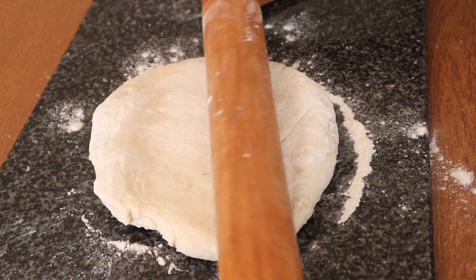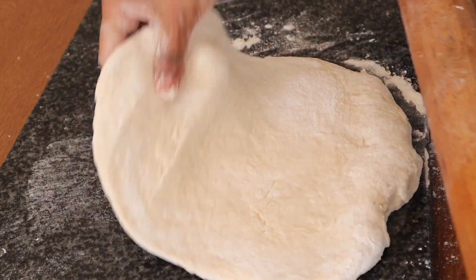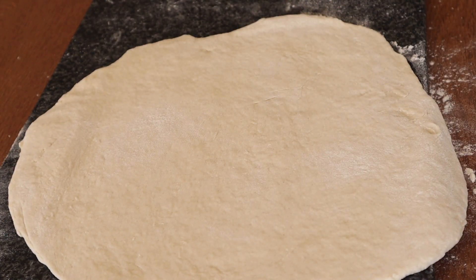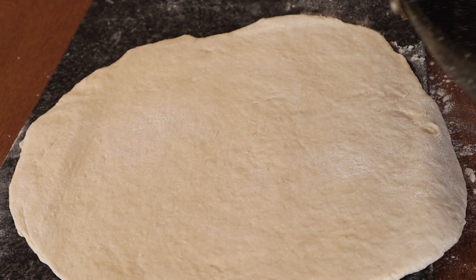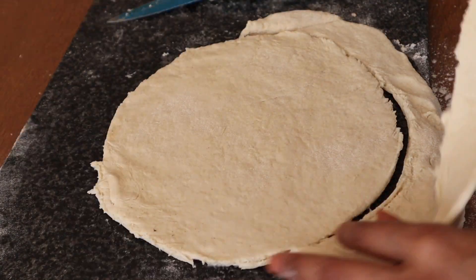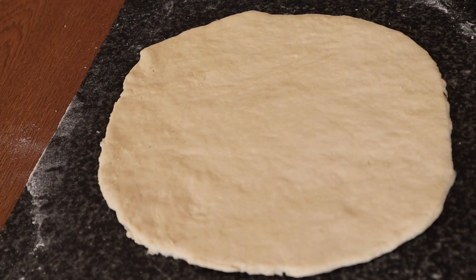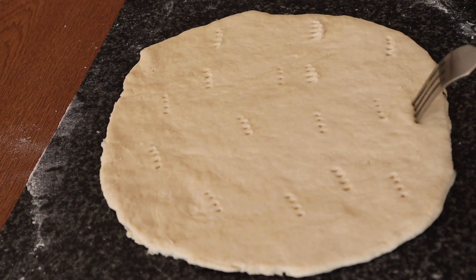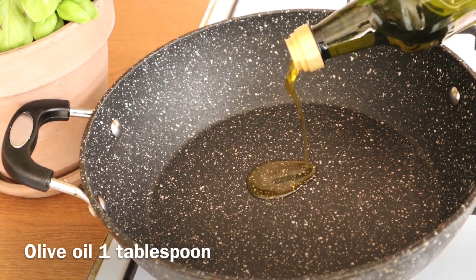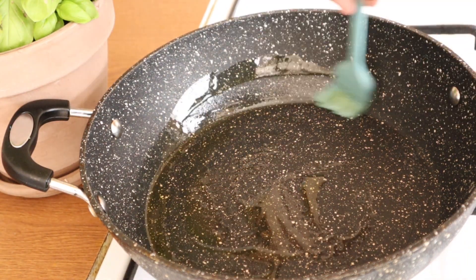We will roll out the dough — not too thick, not too thin. We roll it out nicely. Then we take a pan and shape the dough to fit it. We use a fork to poke holes all over the dough very well.